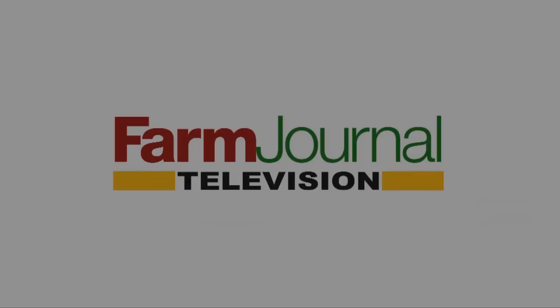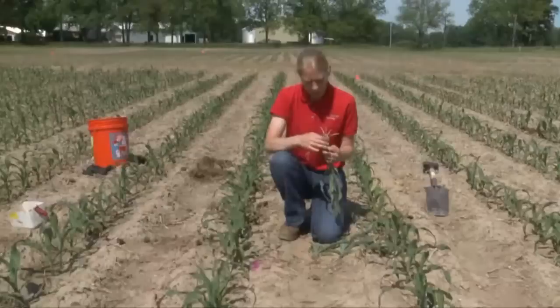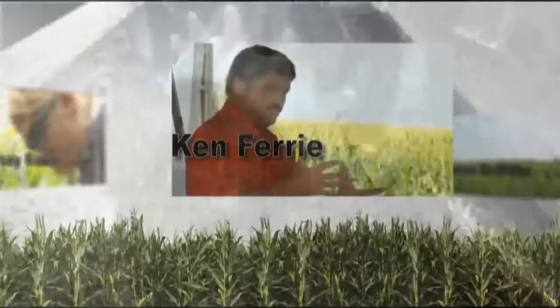This is a special presentation of Farm Journal Television. You're watching Corn College TV. I'm Clinton Griffiths, and class is in session. Today on Corn College TV: standing up as the pest boss, stopping cutworms before they eat into profits, plus identifying crown roots on young corn and the role they play when an early season stand turns ugly. We're going back to the planner for the pros and cons of starter fertilizer and the importance of proper down pressure on row cleaners.